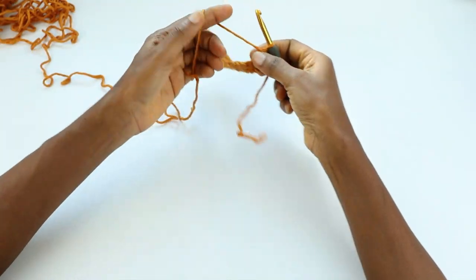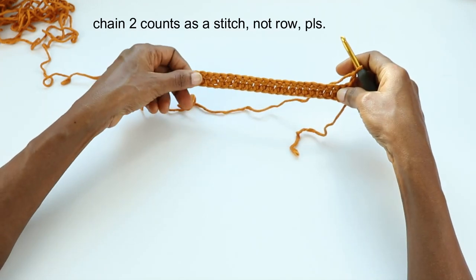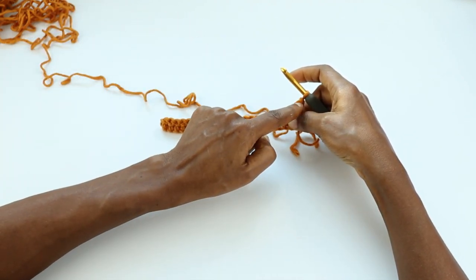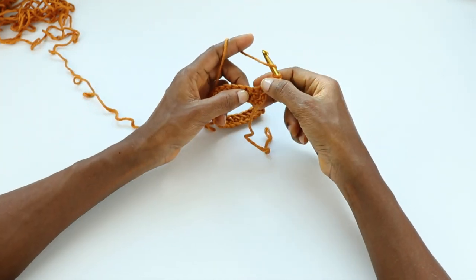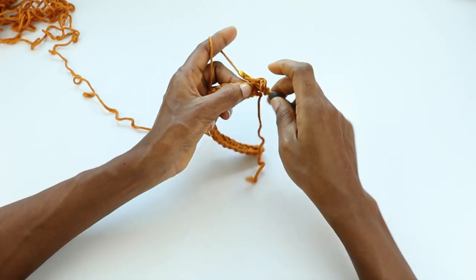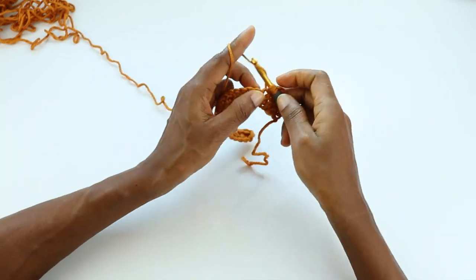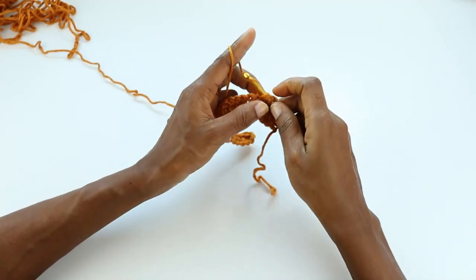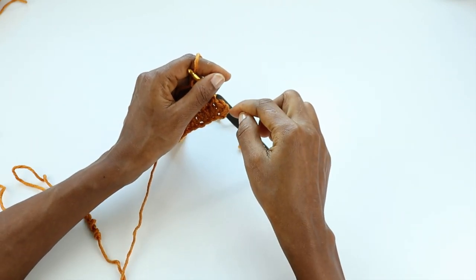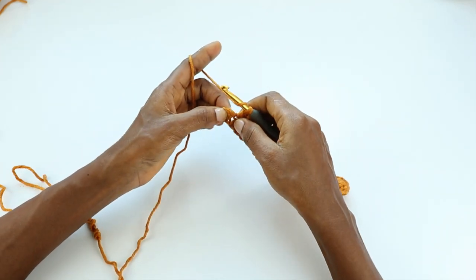Once that is done, we're going to turn and chain two. In this pattern, chain two counts as a row — what that means is when we come back to work row three, this will be the last stitch and we'll make a stitch into it. So chain two, double crochet into the next chain. We're not counting this chain two that we skipped at the beginning as a stitch — not on the first row, only from the second row and beyond.